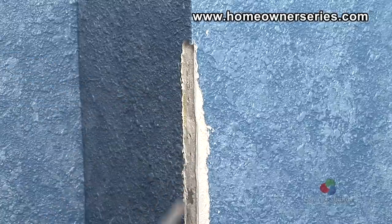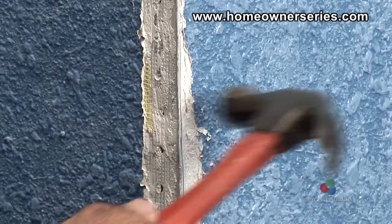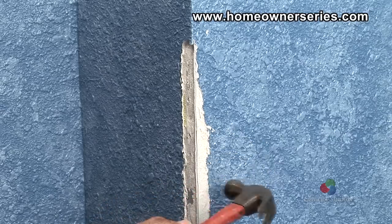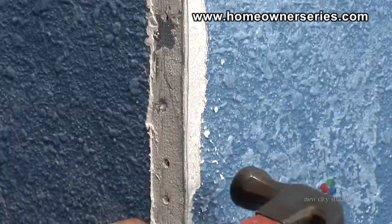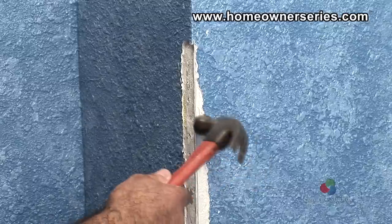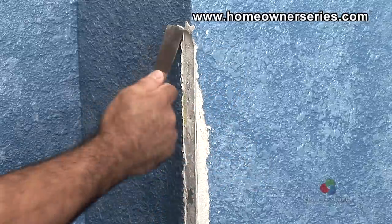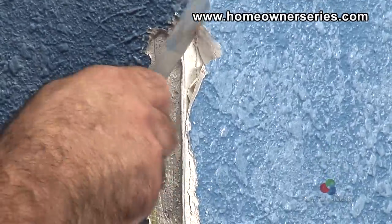Now take a hammer and gently tap the corner of the wall in place, creating a nice square edge. Continue scraping and hammering the wall piece by piece until the damage is completely exposed and corrected.